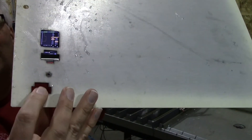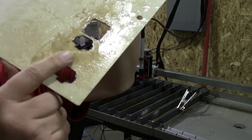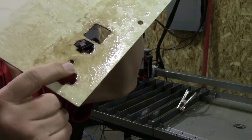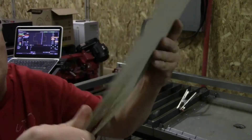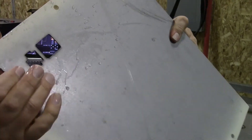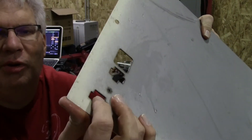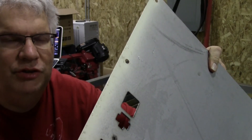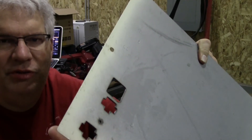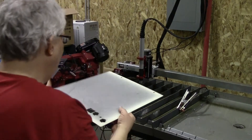This is the cut we just did. There's a little bit of dross on the back, but it can easily be broken off with a pair of pliers — it snaps right off. I have measured it and I do need to make some adjustments to my output from Fusion to correct the dimensions, but otherwise this thing works great.